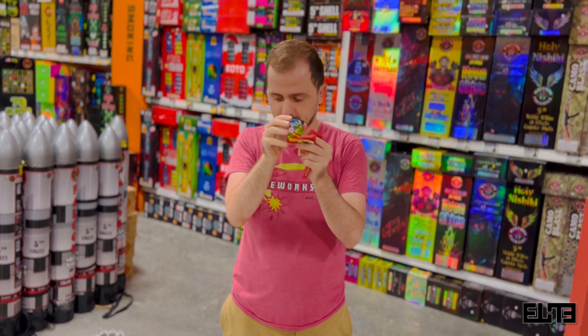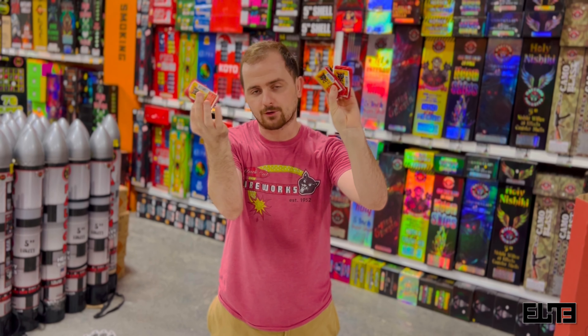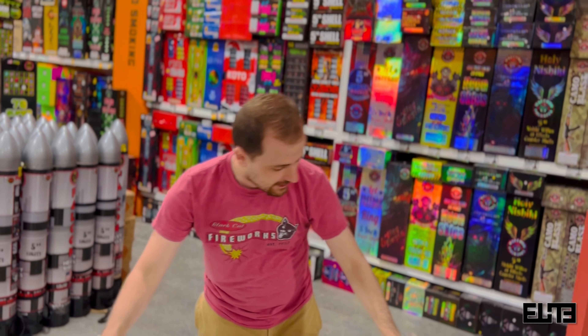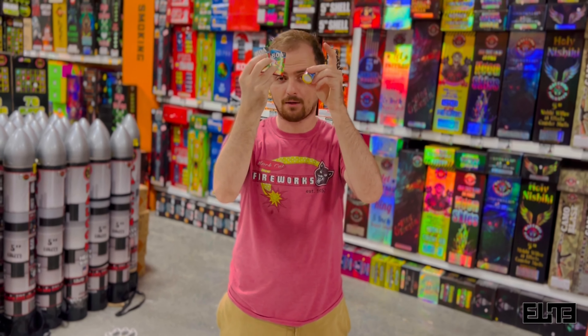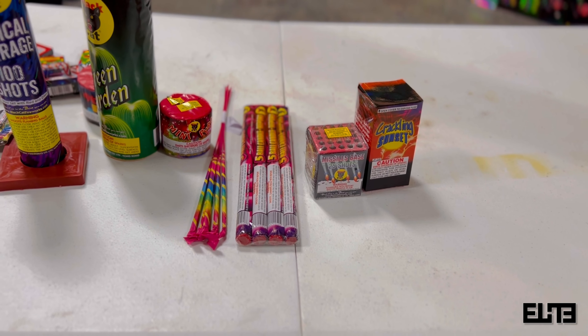Up next we've got the Magic Barrage — this is a 100-shot item, very similar to the Color Pearl you saw in the 96-shot. It's a different shape but the explosions are going to be a similar size — no big explosions. Expect heights anywhere between 35 to 45 feet in the air, but nothing too crazy.